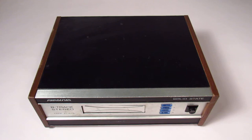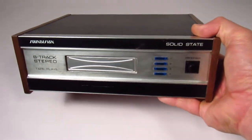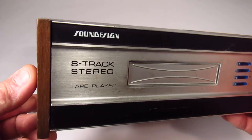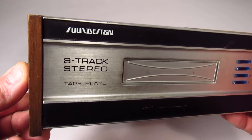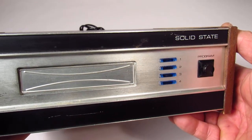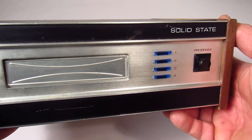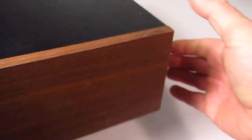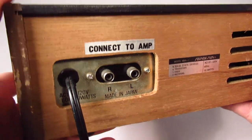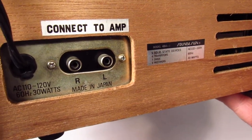I like taking things apart. Check out this 8-track player. It's by Sound Design, which used to be like a sucky company. Like if you had a Sound Design stereo, that wasn't cool. But maybe this is a better unit.